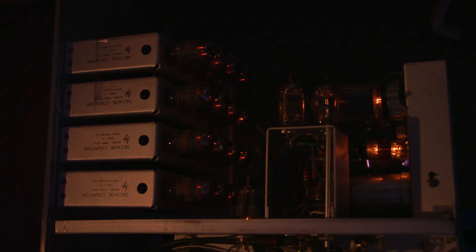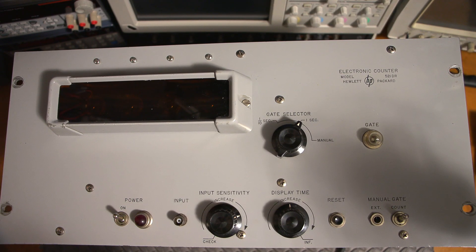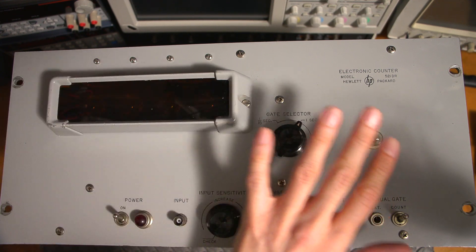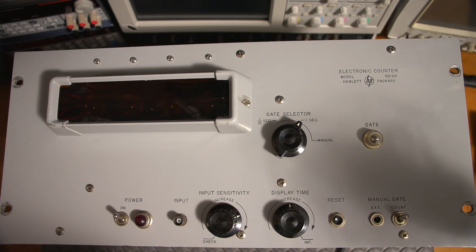I see the regulators lit up there, which means this thing does have B-plus — that's a good sign. Look at all those tubes glow! What I'll do now is reposition this so we can see the face of the unit, and we'll do this over again and see if we can see any life with the Nixie tubes. I do see some form of an orange glow here which is a good sign — so let's see what it looks like.